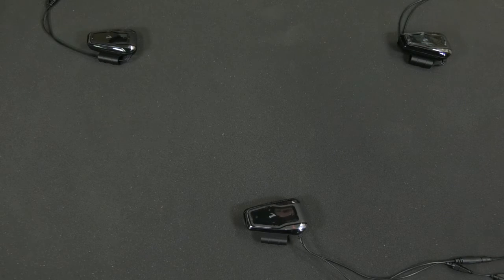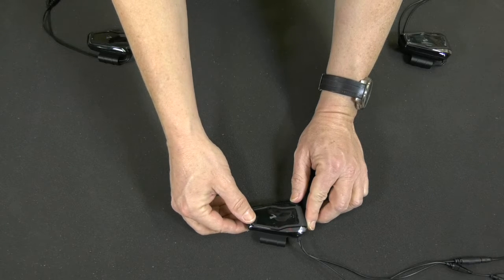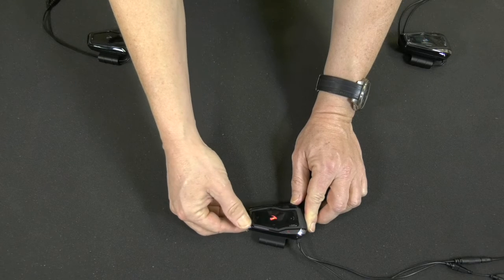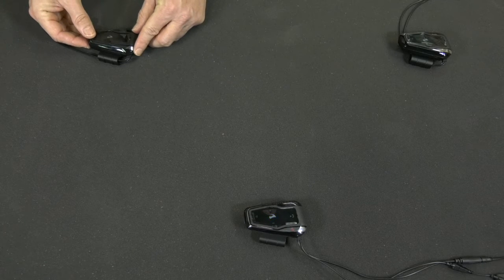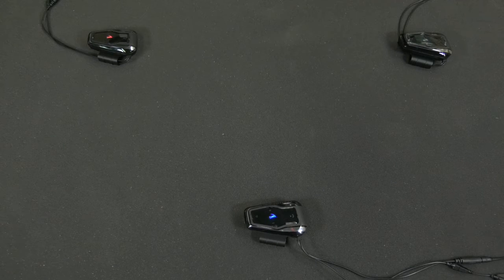To connect a third rider, start by activating intercom pairing by pressing the intercom button for five seconds, and then move to the second intercom channel by immediately double tapping that same button. Rider B pairing. On the third unit, just activate the intercom channel in whichever way you want. Paired successfully. Now the three of you can talk.